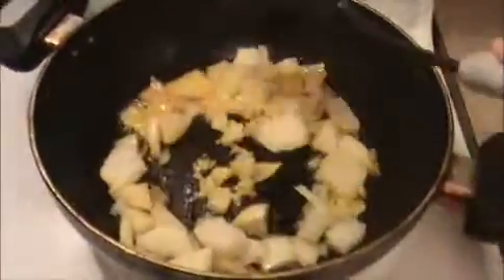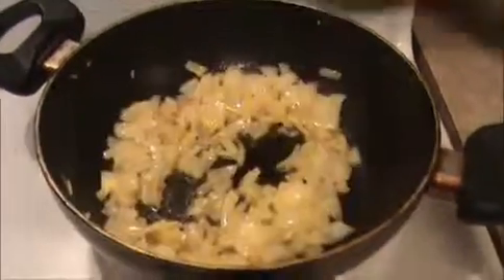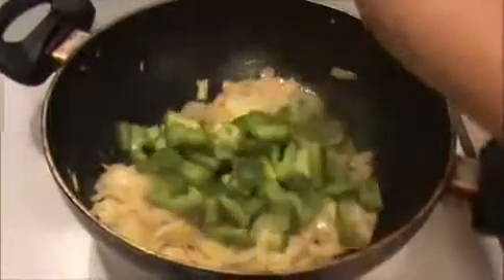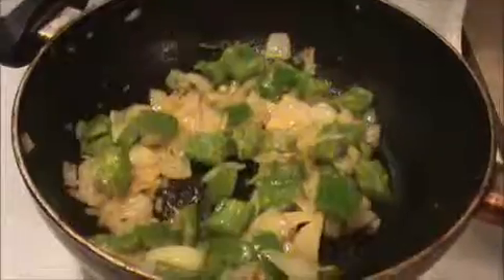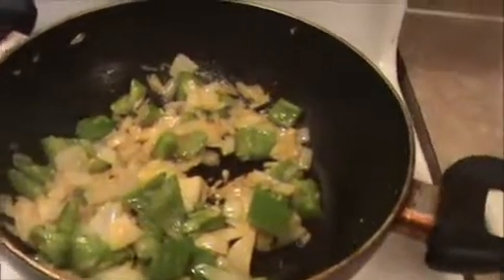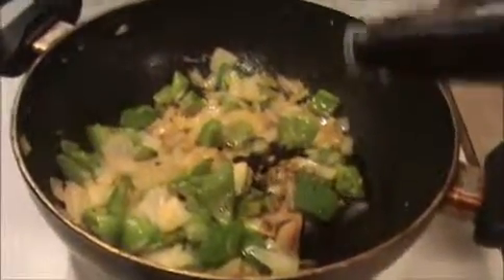Mix everything together and sauté it nicely. When they are slightly brown, add the chopped green pepper. The green pepper and onions are slightly cooked. Now I'm going to add soy sauce. In manchurian, soy sauce will give a nice flavor.